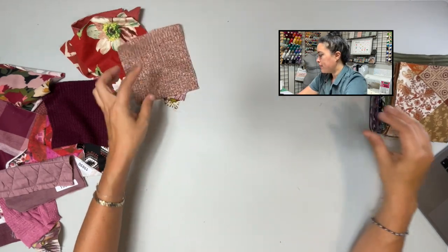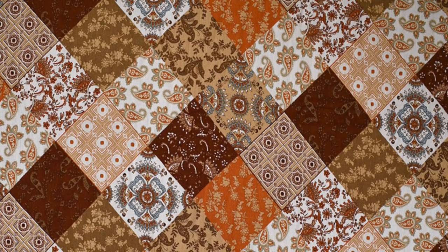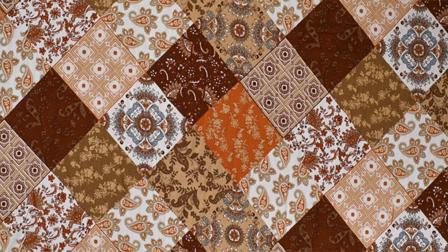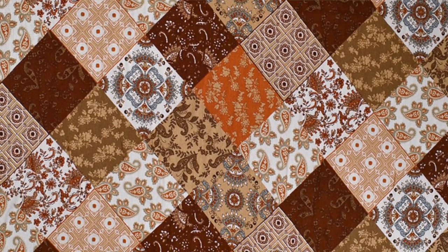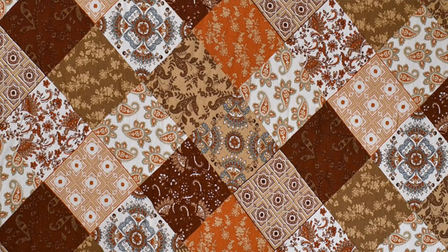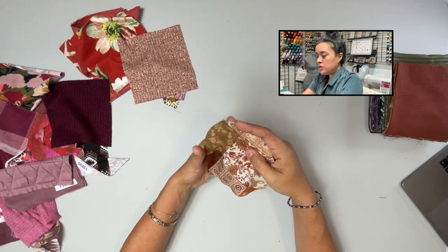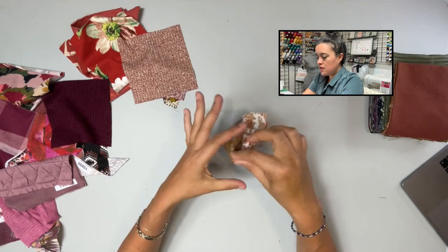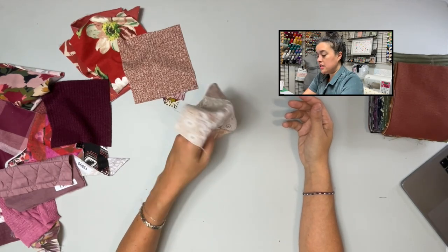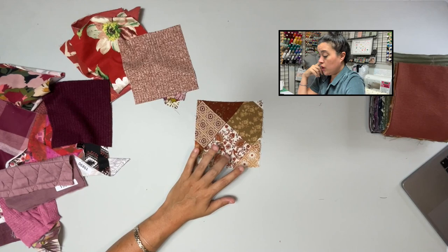Diamond Patchwork Rayon Crepe in the colorway Rust. You can see the patchwork of muted orange tones, sage green — very tonal — with some turquoise just barely peeking in. I love orange and turquoise together. It's a rayon crepe so lightweight with a crepe texture — smooth, not rough, with tons of drape. No stretch. Item 19116. Really fun for leaning into the patchwork trend.